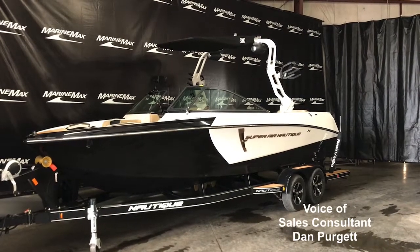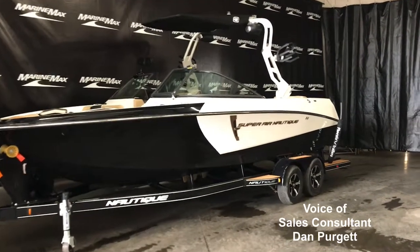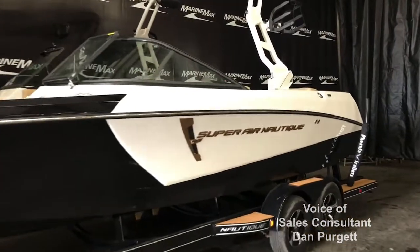Hi, my name is Dan Pergett, sales consultant with MarineMax in Rogers, Minnesota. Today we're looking at an all-new 2020 Nautique 230 Super Air.